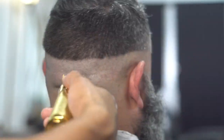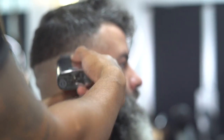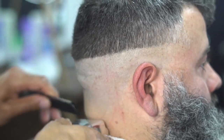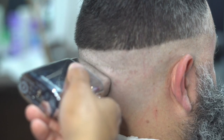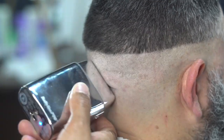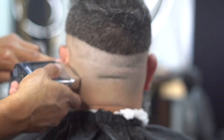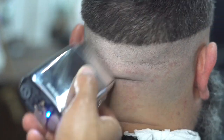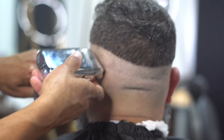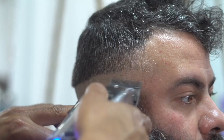Next thing we're going to do is grab our shaver and make sure that the head is nice and clean to give it that nice bold feeling. It makes the haircut look a lot nicer when the fade is finished — it gives that effect to the fade, makes it look more blended out when you bold it completely out. Go over it a few times, just make sure that you make it nice and clean.